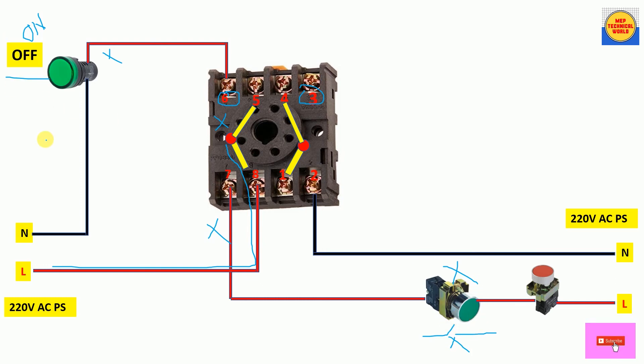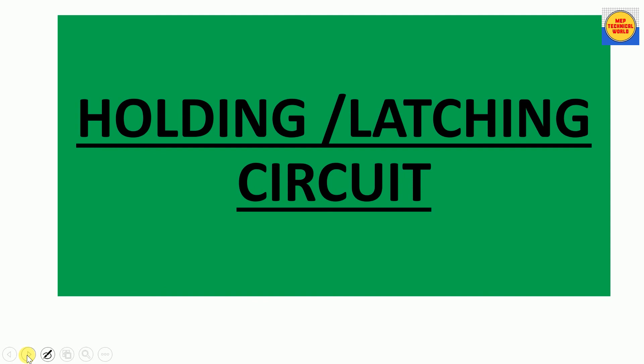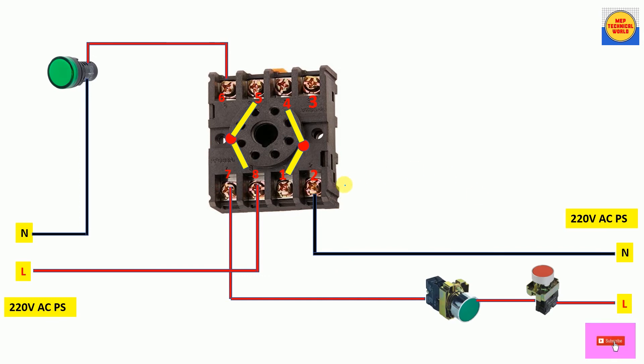When we release the push button the bulb turns off. But what we actually need is for the bulb to remain on even after we release our finger from the NO push button. When we press the NO push button the bulb should stay on even after we release. So we need to implement a holding or latching circuit on this relay connection — that is the solution to this problem.